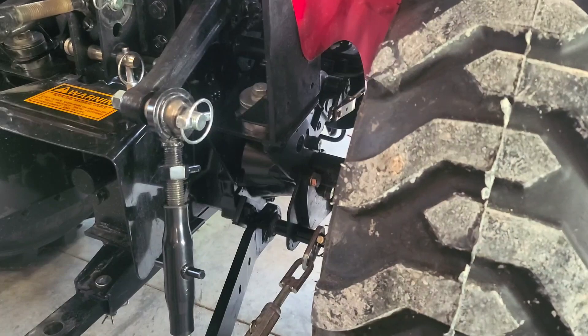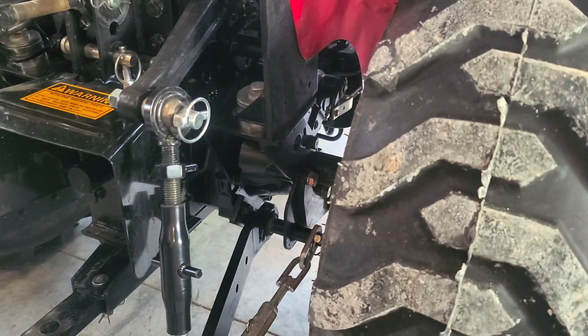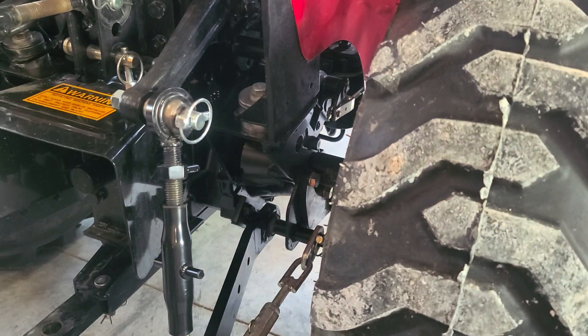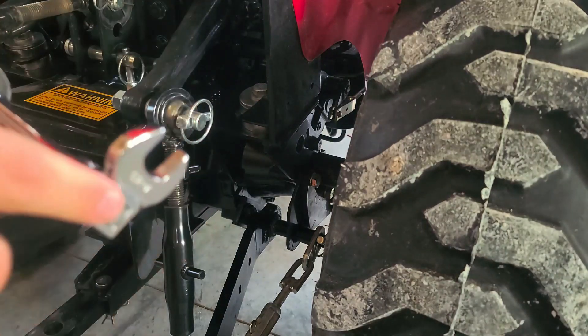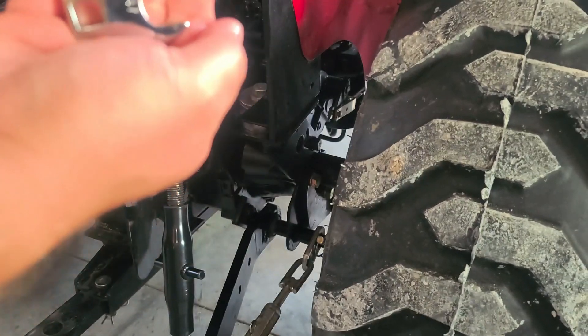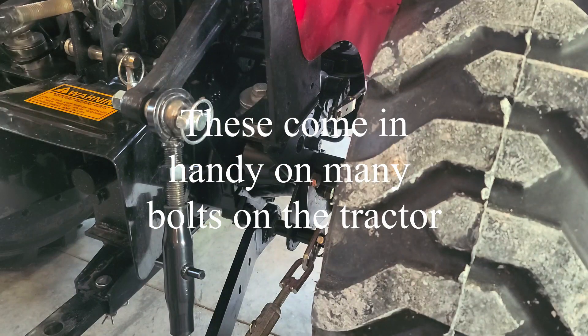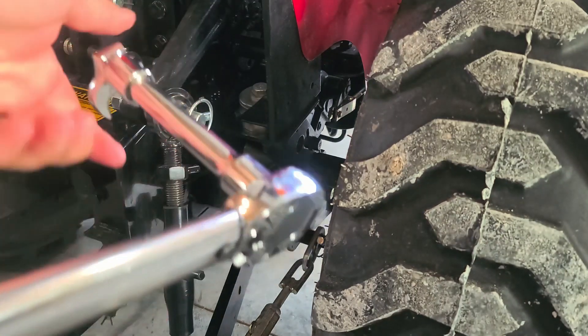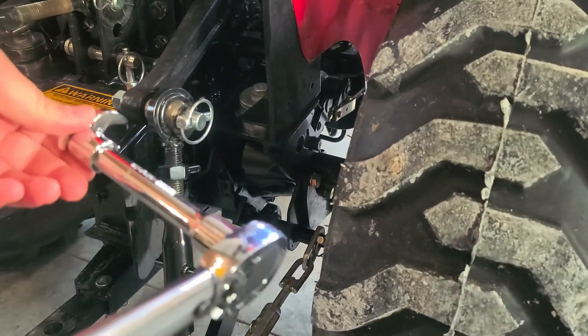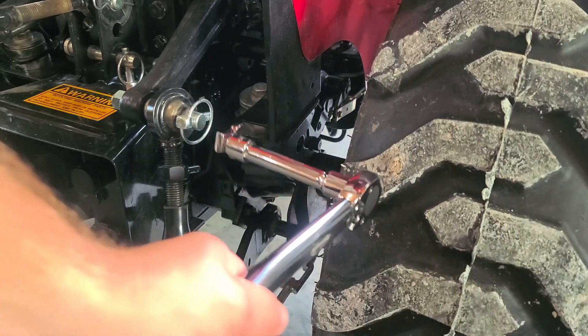The last two bolts we need to get are down here on the inside where it attaches to the transmission housing. To be able to do that, I have these things called a crow's foot — it's essentially just a wrench end with a 3/8 drive, and it goes on your torque wrench so you can get things at an angle. Basically I'll be able to get down in there and pull up on it to tighten it up.